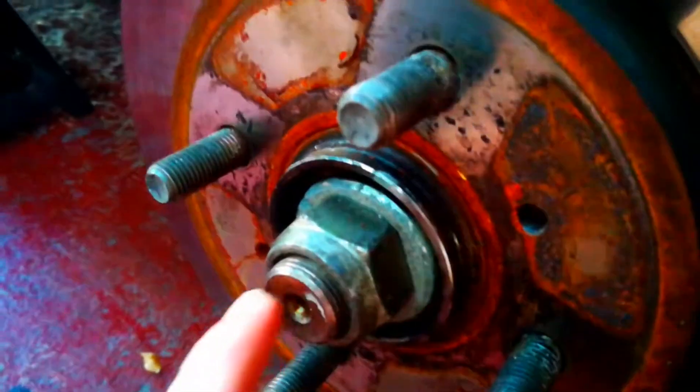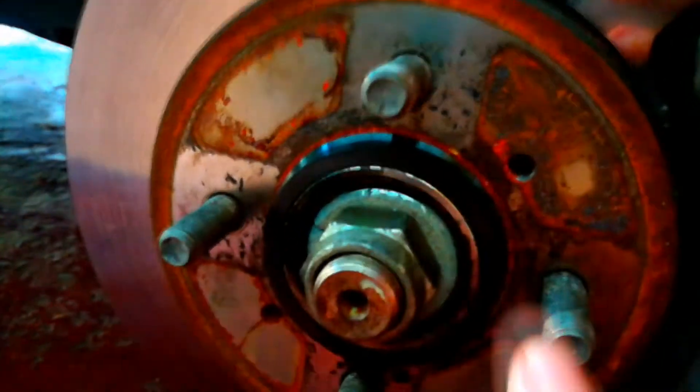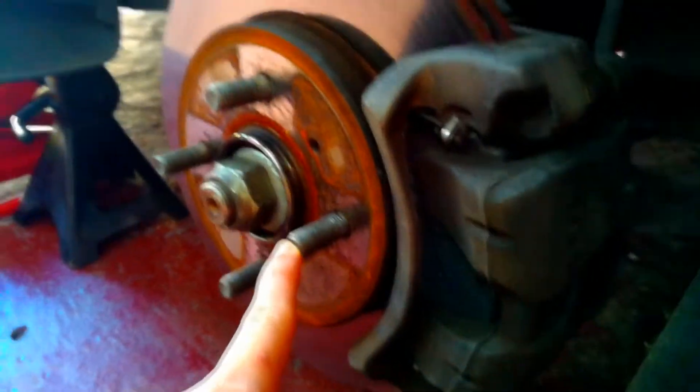The hub centric ring goes behind the wheel — right here in this hole. We put it just like this, and it fills the space between this hole and the hub. The inner diameter of the ring fits right onto the hub, and the outer diameter fits perfectly into the wheel's center bore. That's what centers your wheel with the hub, instead of letting the studs center the wheel.